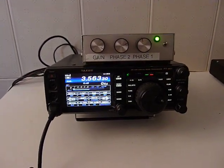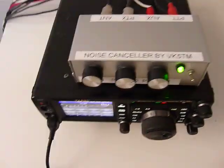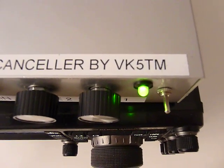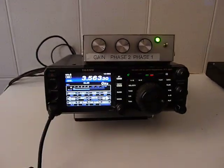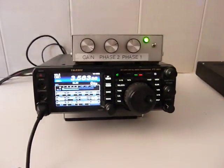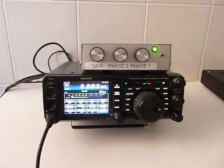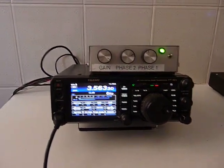This new equipment is called Noise Canceller and has been projected by Victor Kilowatt 5 Tango Mic. In my opinion, this Noise Canceller has more capabilities to cancel the electronic noise.